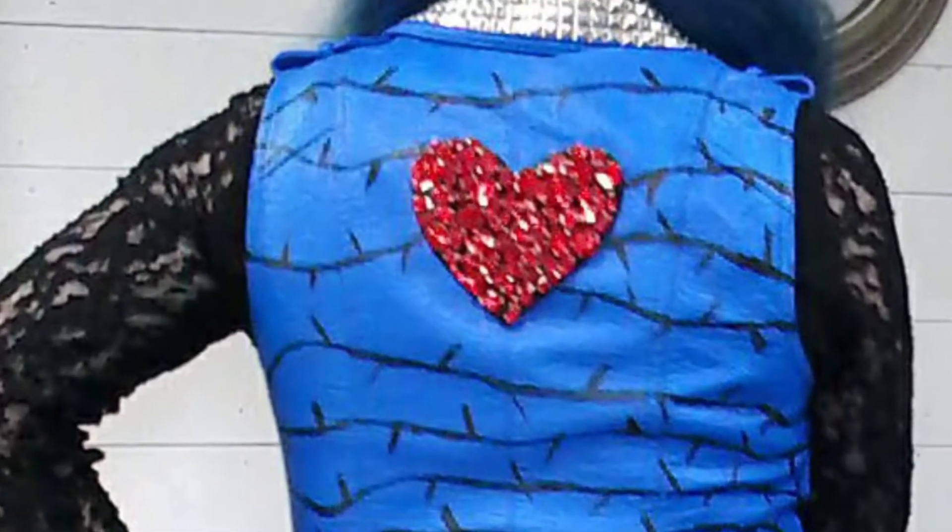I found this awesome bejeweled applique on Etsy. For even more villain kid interest, I painted these designs all over the vest. It was regular black acrylic paint with some fabric medium added to it.